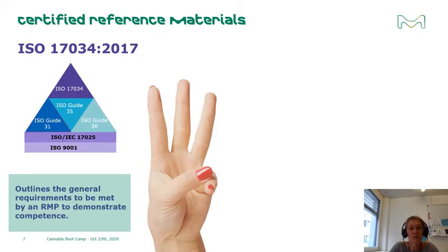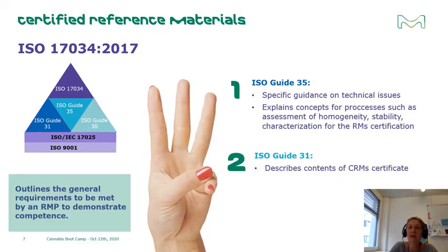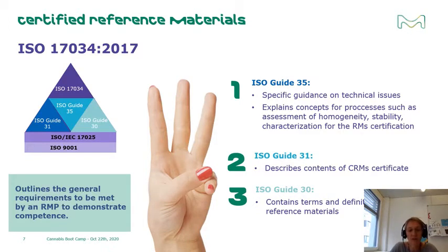Besides ISO 17034, three more guidelines give specific information about the production and certification of reference materials. ISO Guide 35 provides more specific guidance on technical issues and explains concepts such as the assessment of homogeneity, stability, and characterization for the certification of reference materials. ISO Guide 31 describes the contents of certificates for CRMs and accompanying documents for other reference materials. ISO Guide 30 contains terms and definitions related to reference materials.